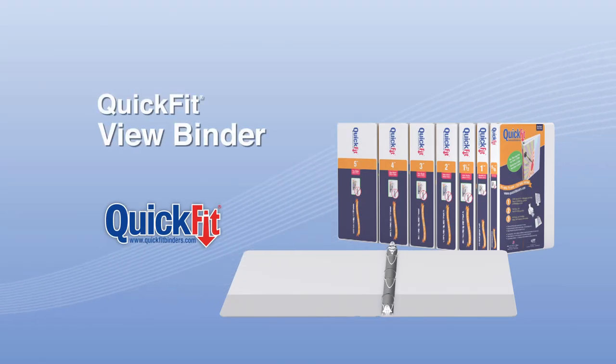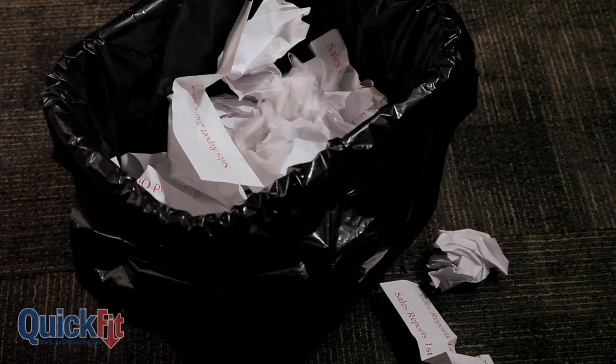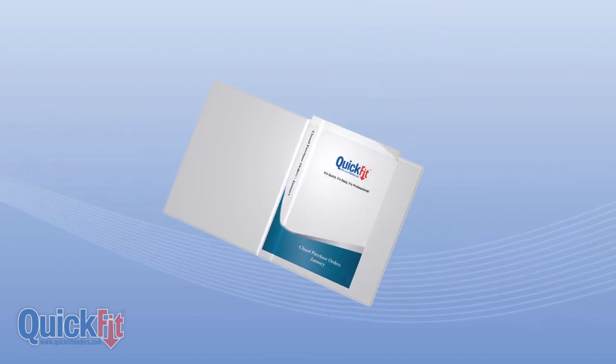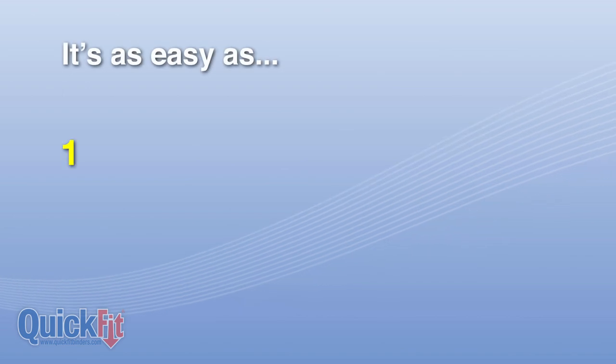Quick Fit Original View Binder. Why struggle with those traditional closed spine view binders when the Quick Fit's unique open spine design allows you to customize both the spine and front cover in one quick step? It's as easy as one, two, three.